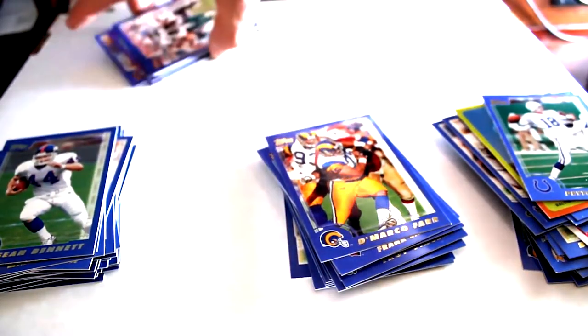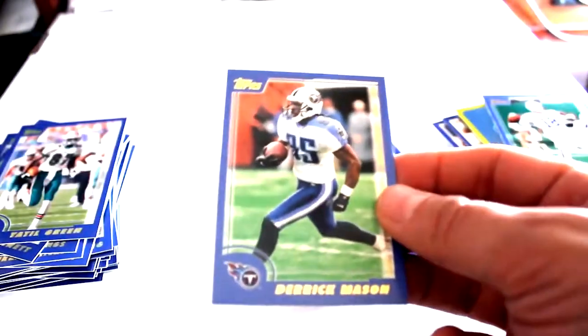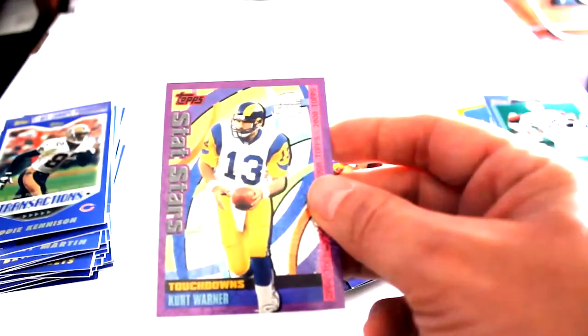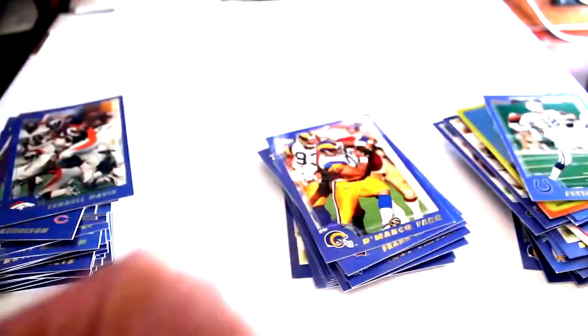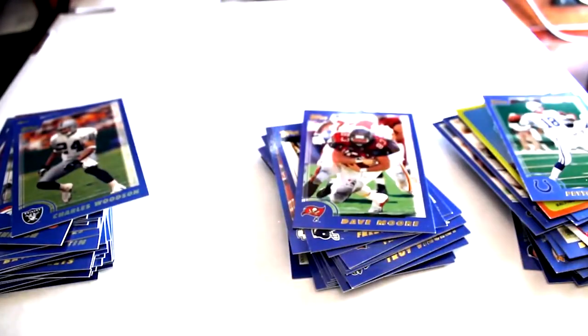And our final pack: Yaddle Green, Derrick Mason, Ronnie Powell, Eddie Kennison, Touchdown Stat Stars Kurt Warner foil card, Terrell Davis, Charles Woodson, Tony Gonzalez, Freddie Jones, and finally Dave Moore. So there you have it!